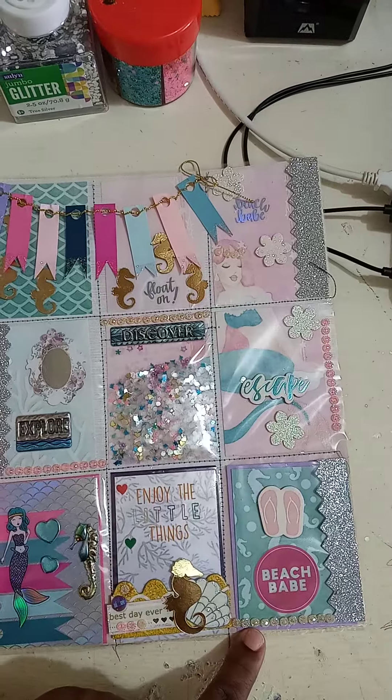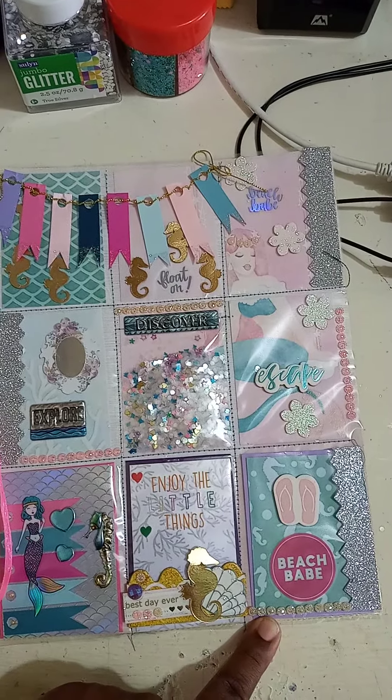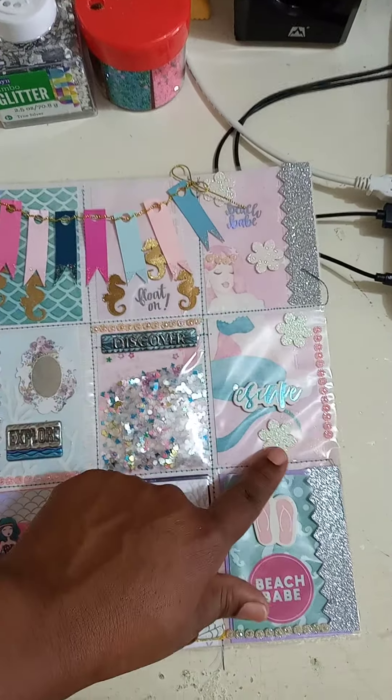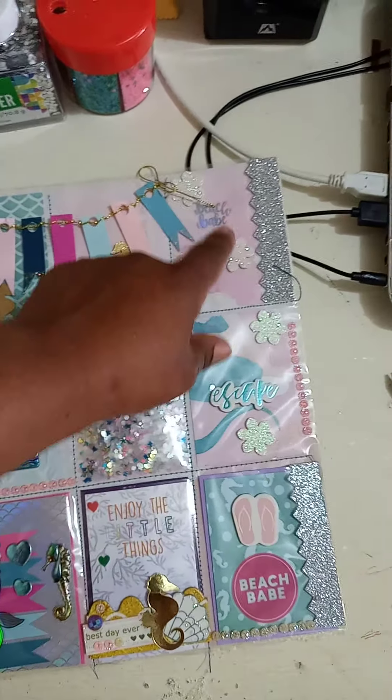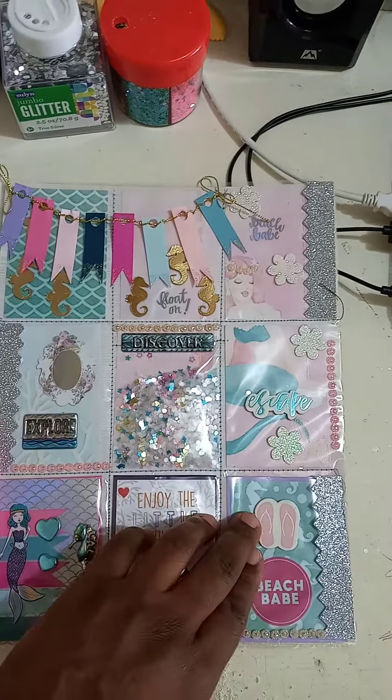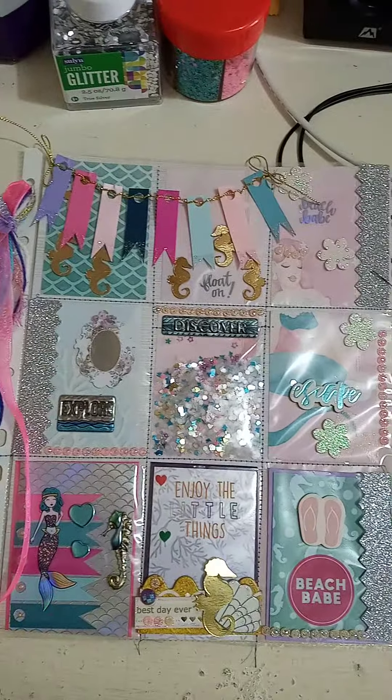Here you have the pearls that I put. These are rub-on stickers. I just punched this out because I thought the side here was looking kind of naked. And I put some chipboard stickers.